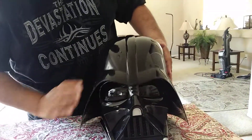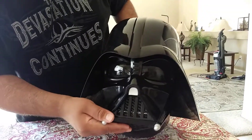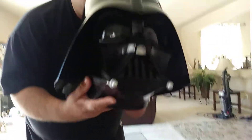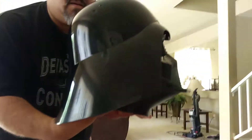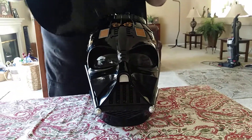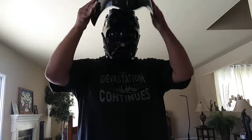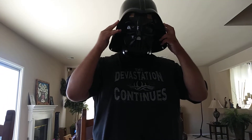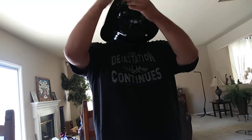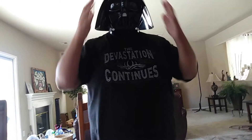Let's put it together. There it goes — one side. Just pause this video while I get this on. Okay, here it goes. There's these magnets. There it goes. Here's Darth Vader.